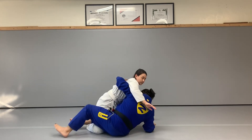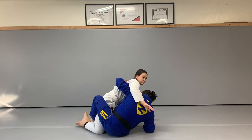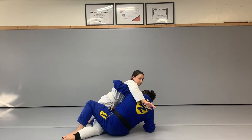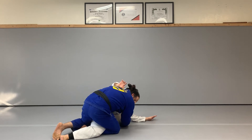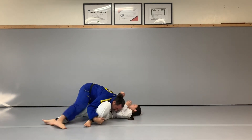Once I'm here, I put my opposite hand on the floor, and I want to switch my feet so that I pull my opponent's knee out, then I come onto my knees, grab at the knee and at the heel of my opponent, and pull that in as I push them over into side control.